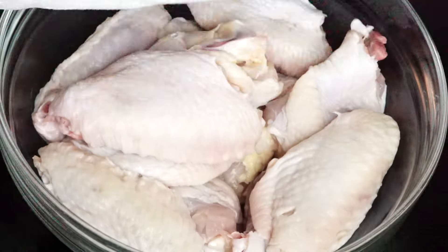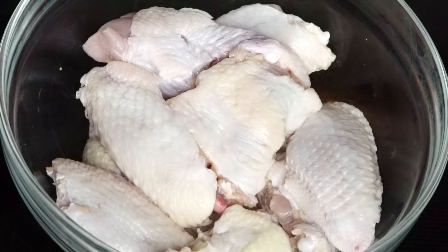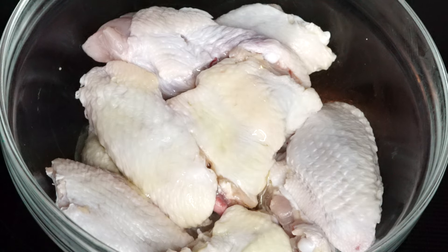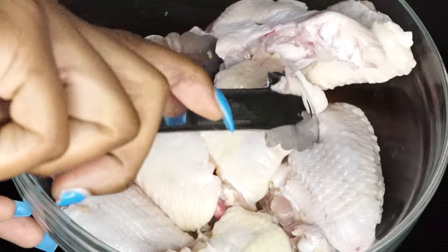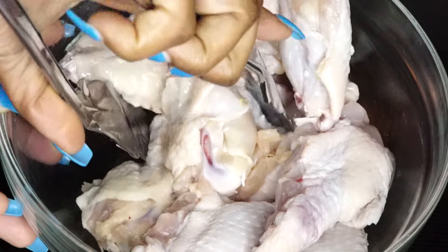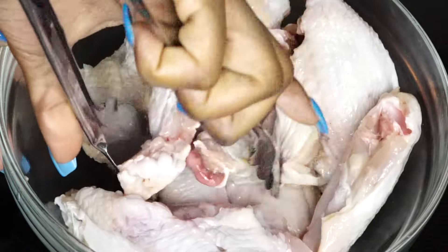Alright guys, to begin I am going to pat dry my chicken wings. I am using about a pound of chicken wings. Then I am going to add about one tablespoon of oil so my seasoning can stick onto the chicken wings. Give it a mix, then we're going to start seasoning it.